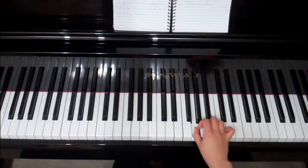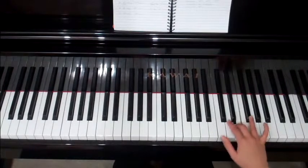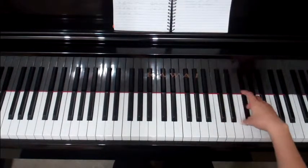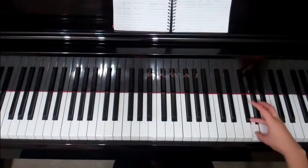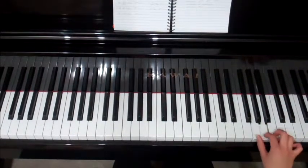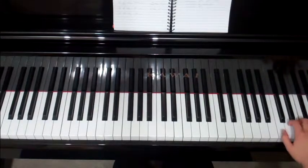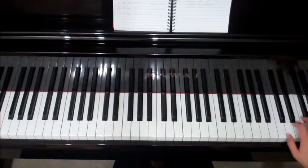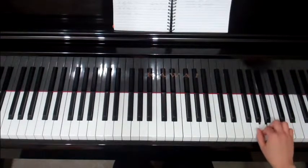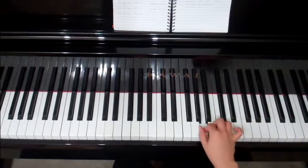Let's try that for two octaves. One, two, three — one, two, three. Raise it. Instead of putting a five down, put your thumb onto the G — so it goes four, then a one. Then you continue: two, three, thumb under, one, two, three, four, five. And back we go: four, three, two, one — three, two, one — four, three, two, one — three, two, one.